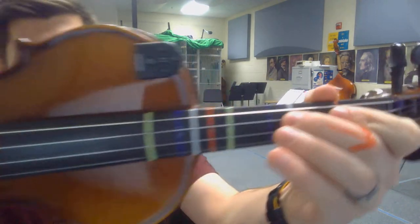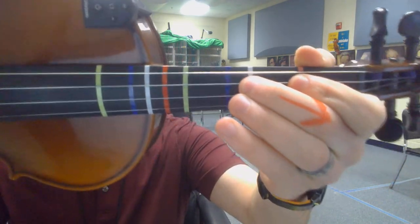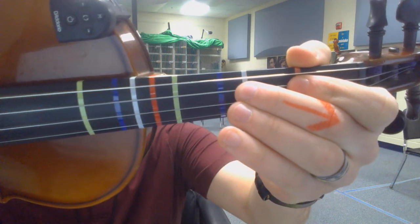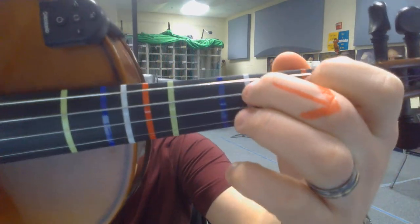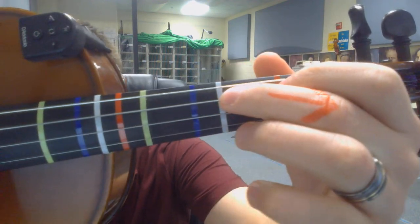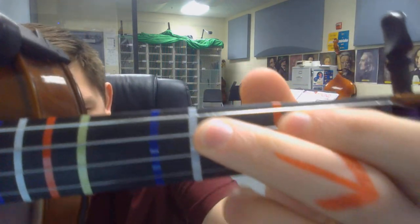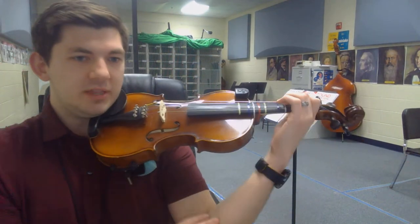Second thing that happens is my thumb, which is normally about right here, rolls back a little bit. That is okay, that is what we want. We want it to stay on the pad of the thumb, but roll back and forth as we vibrate. The third and most important thing that happens is the flattening of our fingers on the fingerboard. As I move my elbow and my wrist back, naturally my fingers are going to flatten in the direction of that arrow, like we worked on on the purfling. So when we combine the actions, you get these three things.